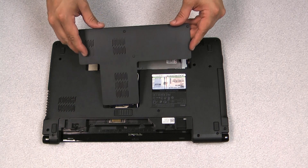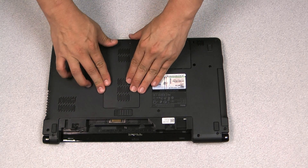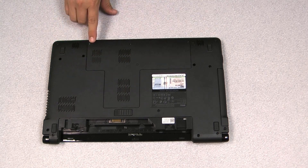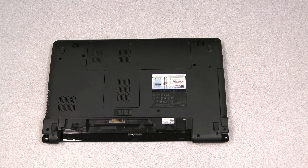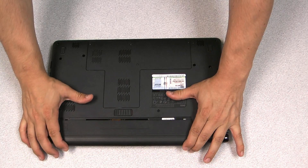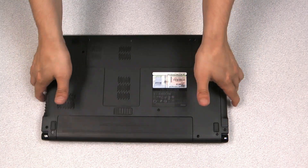We will replace our access panel. Remember to screw in the screws that were removed earlier. Plug your battery back in so we can power the system up — make sure it's locked into place and it should be all set.